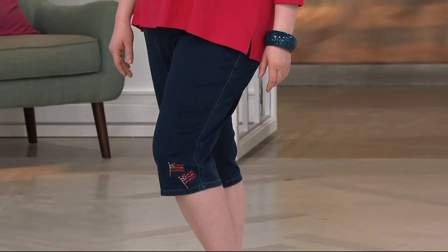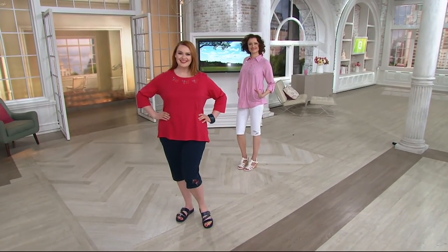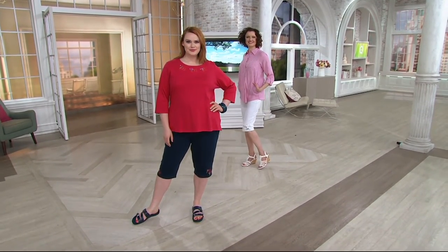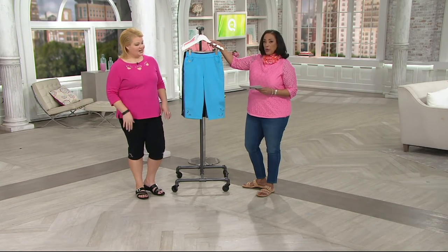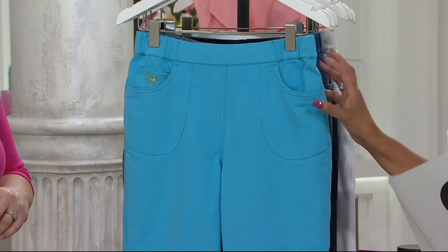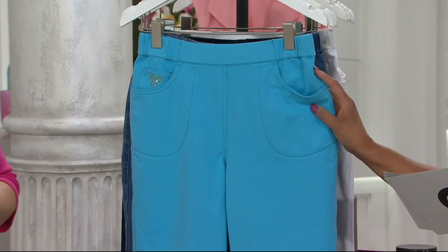Maybe you don't want to wear a dragonfly across your chest, but maybe a little dragonfly on the hem of your leg — it's something that's cute. But if you want to wear the dragonfly on your chest, go for it. So as you're looking at Jessica in the dark indigo Americana, and Colleen's in the white bumblebee, we'll show you each color really quickly so you can make your decision. These are available for you for $39.98.